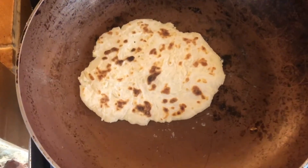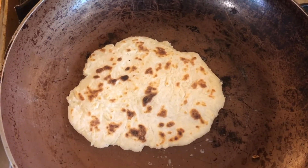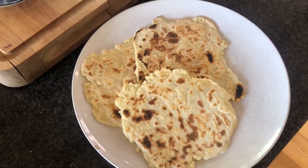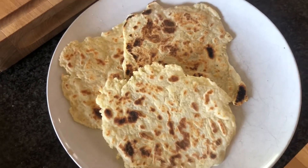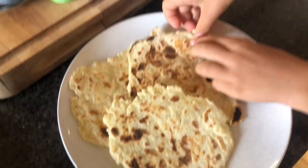Here we go — we've got one in the frying pan here. You can see it goes all that nice mottled texture. And then I have some more finished ones over here on the plate, and they are absolutely delicious. You can have them with some hummus, you can have them with any dip you like, you can put some meat inside, put some veggies.